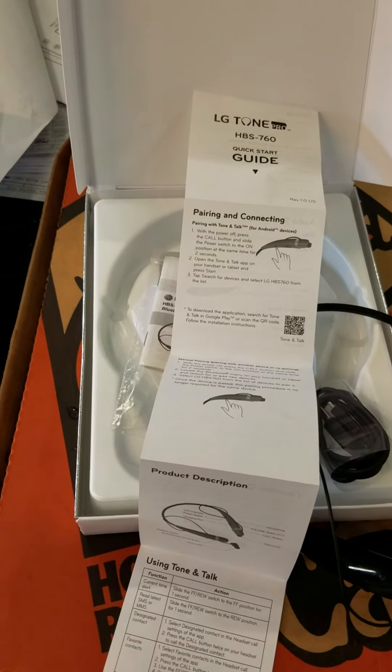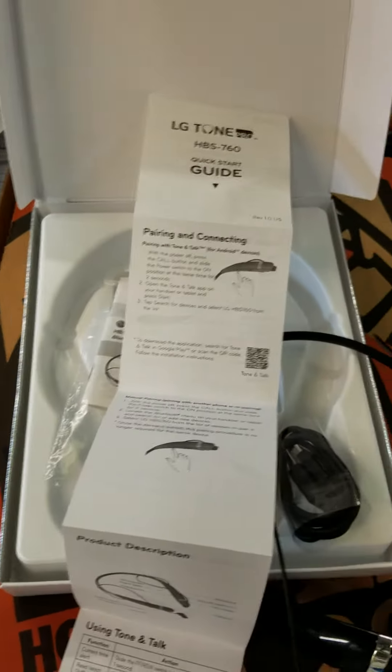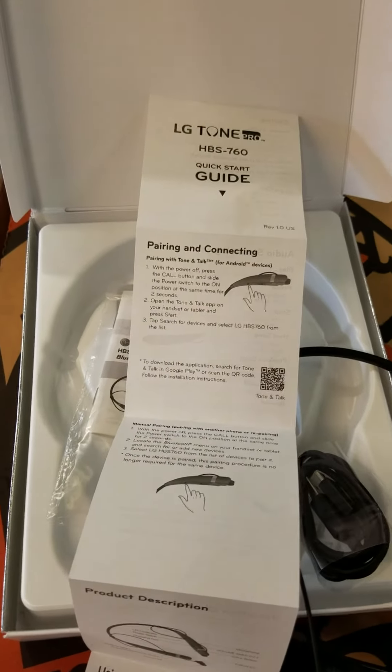After you are connected, that's about it. I'll do a follow-up review about the features and how it's working later.